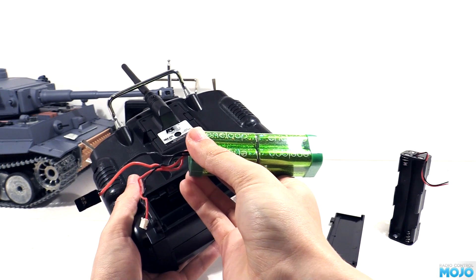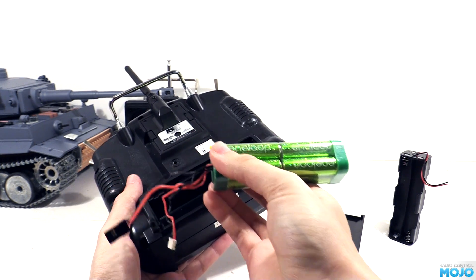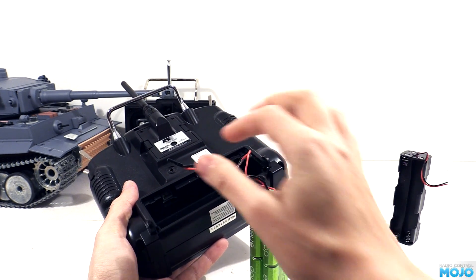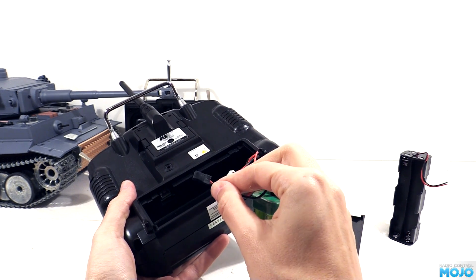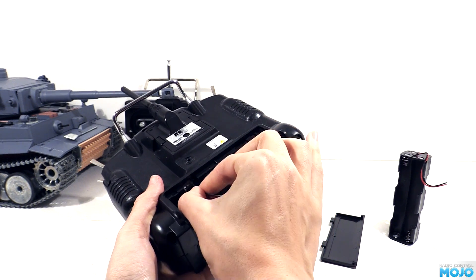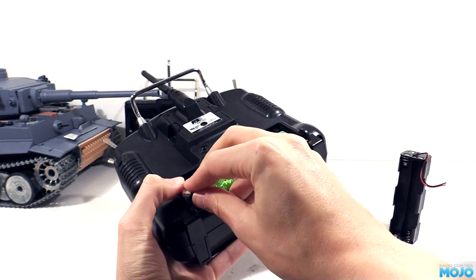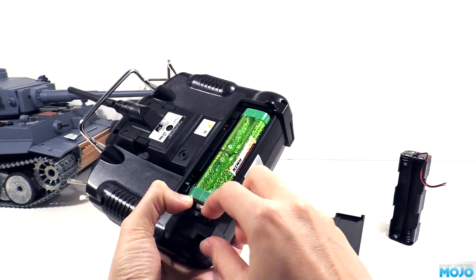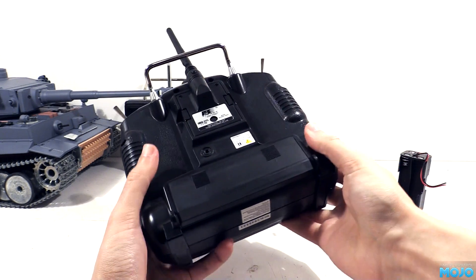On the board is a JST connector with a 2.5mm pin pitch. The pack has the JR Spectrum connector, which won't fit, but it also has the servo type connector that Futaba use, which has a 2.54mm pitch. It won't be a perfect fit, but it'll do to get us going. All the spare wire just about fits in beside the battery, and the cover fits.